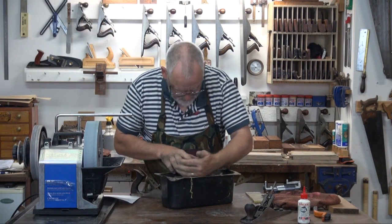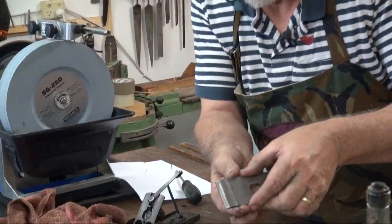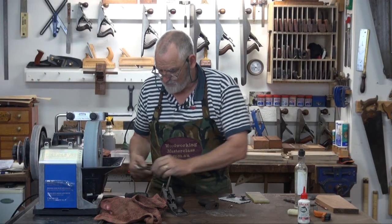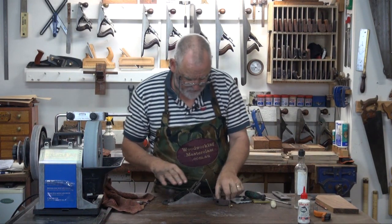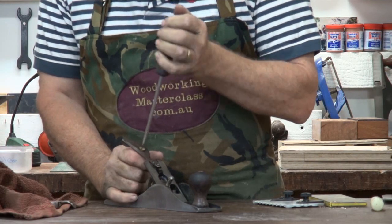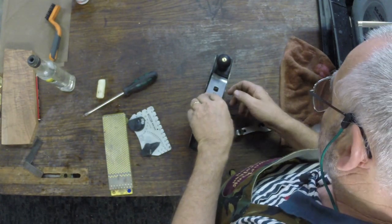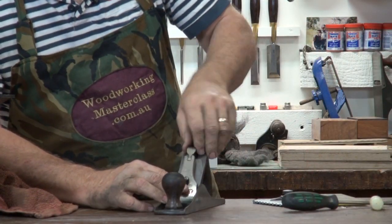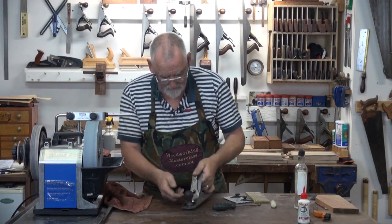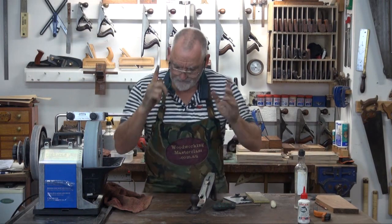I've got to find a handle first. Looking through bits of plane bits here — there we go, it's not too bad. Almost a match. I only have about 1/32nd of the blade hanging out. Just a little bit of blade hanging out — make sure the laterals are even. I reckon that should be pretty good.